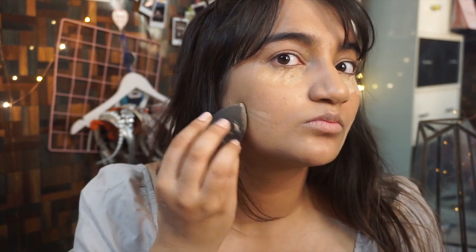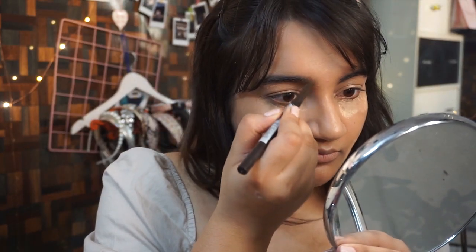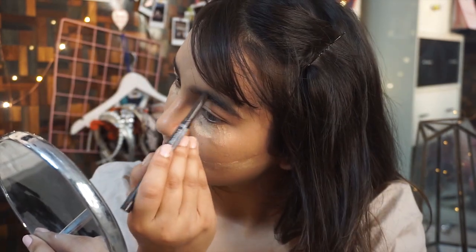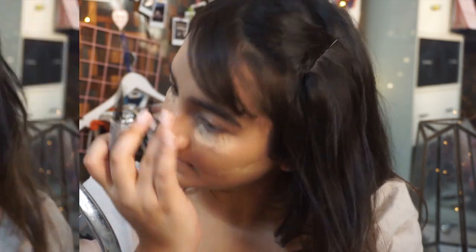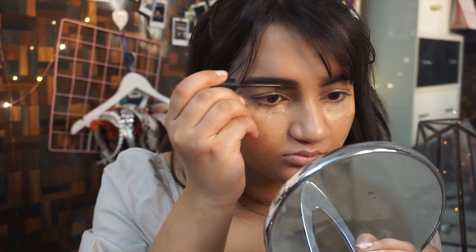I'm going to let this loose powder sit for about five to ten seconds. Meanwhile I'm going to do my brows. For my brows I'm using the Etude House brow pencil — this is a new product and I have to say it's one of the best purchases I've made; it's so smooth on the brows. I'm using it in the shade Dark Brown. Since I haven't had my brows done in about two and a half months and I already have thick brows, I'm using very little product. Then I'm using my NYX brow gel to brush all my brows into place so they look defined.